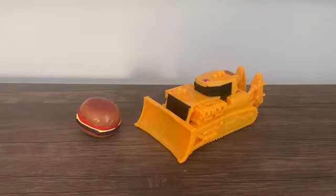Hello YouTube, welcome to another Unit Robo review. Today we take a look at the Unit Robo Bulldozer Burger from Unit Robo Machine Robo Universe.